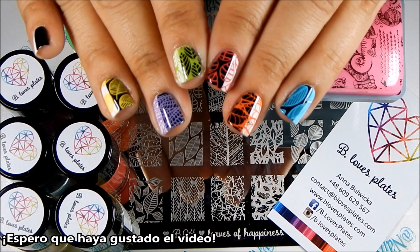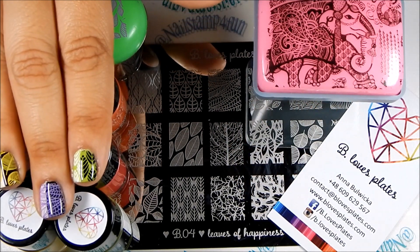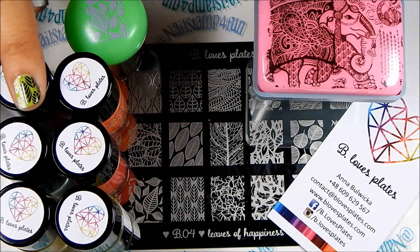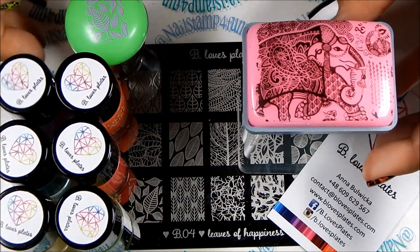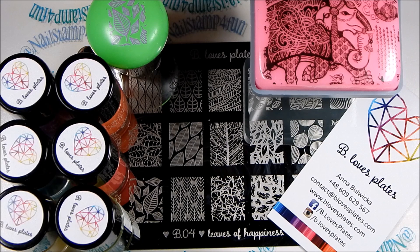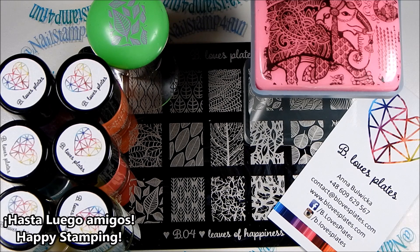I really hope you guys enjoyed this review. I hope I was thorough — let me know if you have any additional questions. I did forget to mention about the polishes: the smell is not strong, it just smells like regular nail polish. Also, they are 8 milliliters, and as you can see they stamp beautifully. The stampers require no priming, and the nail stamping plate stamped beautifully. Please let me know what you guys think about these products in the comment section below. I always love reading your comments. I hope you guys have a wonderful day — please take care and happy stamping, bye bye!